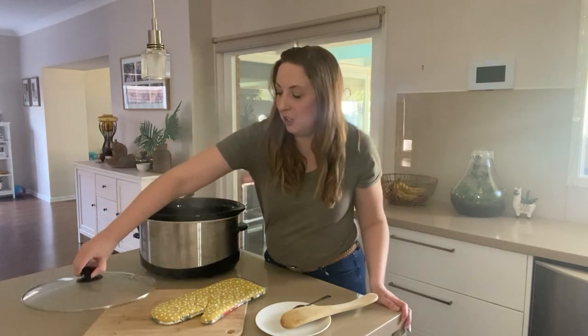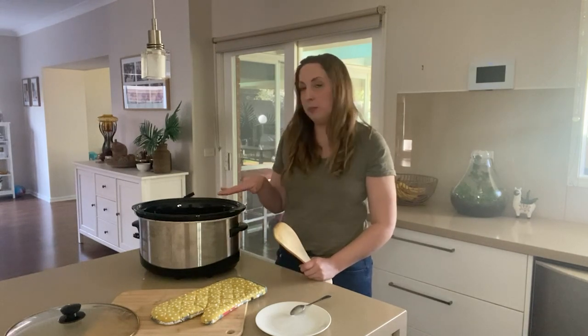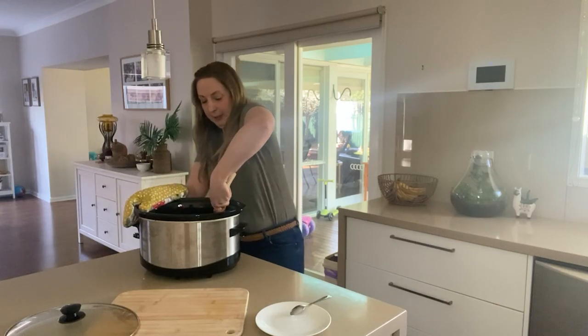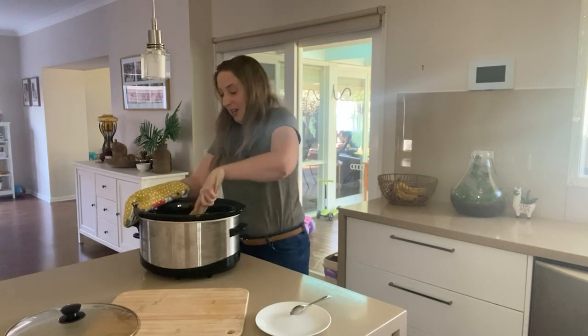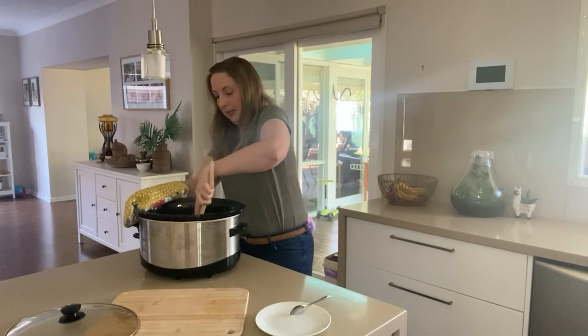An hour has now passed and it's time to check how our playdough is going. Take off the lid from the slow cooker and grab a wooden spoon or ladle and give it a really good stir. I suggest this part is done by an adult because the slow cooker pot is going to be pretty warm to touch. Pop on an oven mitt to get a good grip on the bowl and start mixing it around — scraping down the sides to make sure no playdough is left stuck behind and starting to form it into a ball.